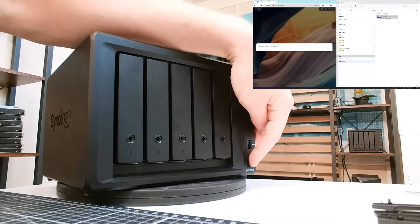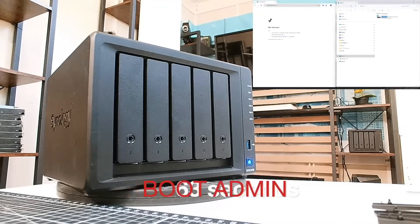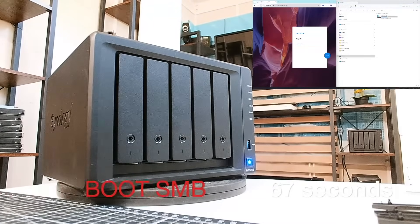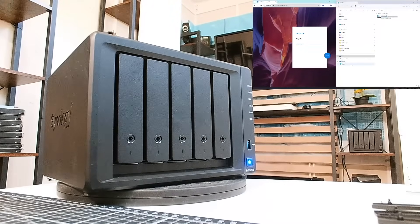Let's now power this NAS on and see how long it takes for SMB service to come alive so you can connect and start transferring files, and how long it takes to get into the admin panel. For the admin panel to appear, it took only 63 seconds. For SMB service to come alive, 67 seconds. This is a very good score. Booting times are very important if you have a lot of people depending on the storage space — the quicker it boots, the quicker they can start using it.